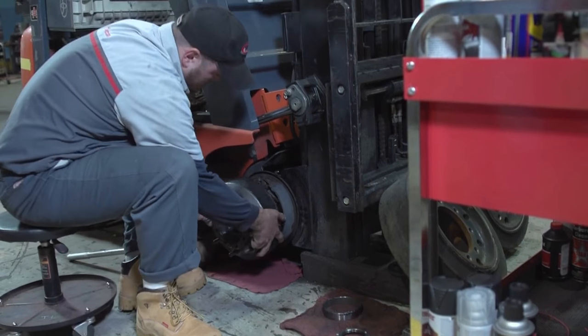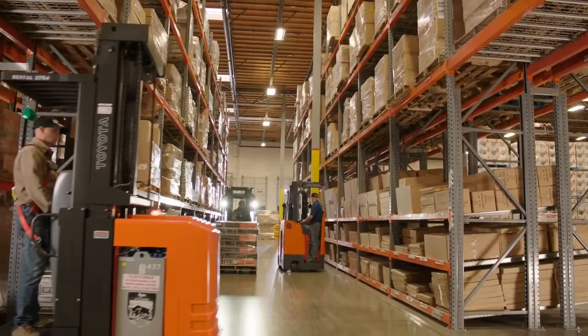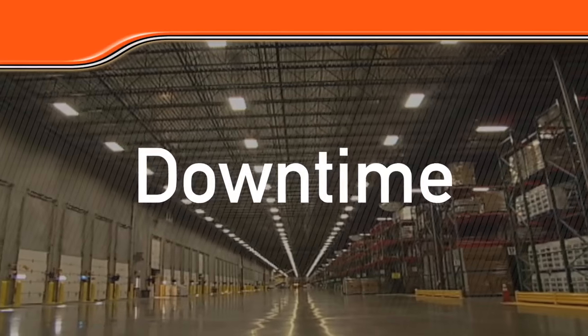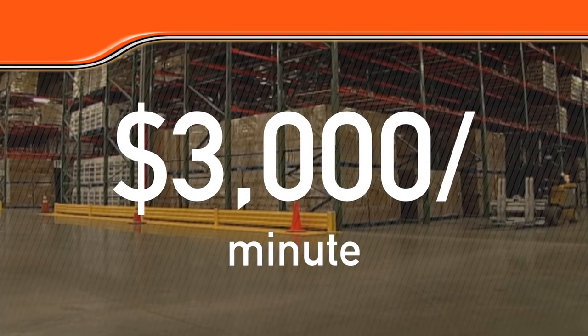For some parts, it's not a question of if they need to be replaced — it's a question of when. And when they need to be replaced depends on levels of use and sometimes total hours in service. If you wait too long, you risk unnecessary downtime, which has been valued as high as $3,000 per minute.